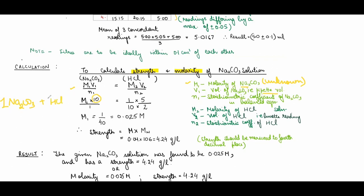M₂ is the molarity of HCl given as 1/10, V₂ is the final burette reading of HCl, and n₂ is the stoichiometric coefficient 2. Solving this, M₁ comes out to be 0.025 molar. Strength is molarity multiplied by molecular weight. The molecular weight of sodium carbonate is 106, so the strength is obtained with units of grams per liter.